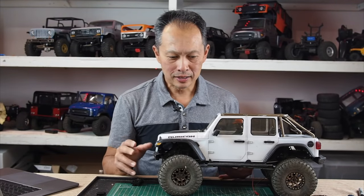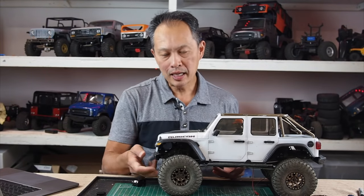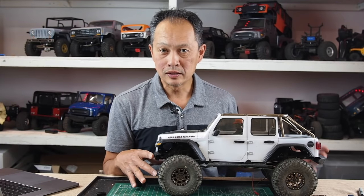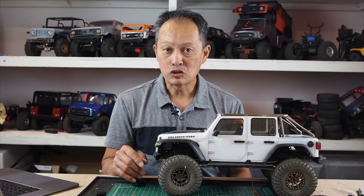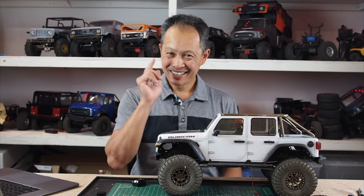So that's the difference between adding weight in the wheels versus the axles: money and inertia. If you have the choice and the budget, it's better to add weight in the axles. But if you want to add it in the wheels, you can buy them or make your own — put some lead shot in there — just as long as you understand the trade-offs. Thanks a ton.